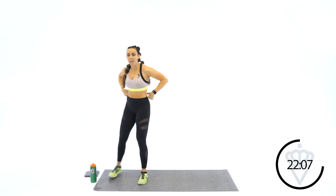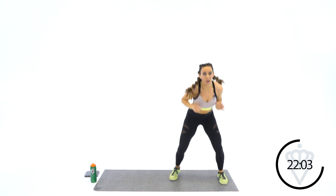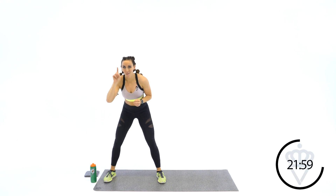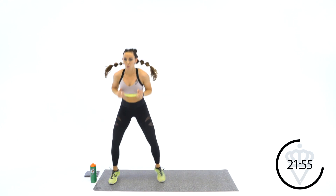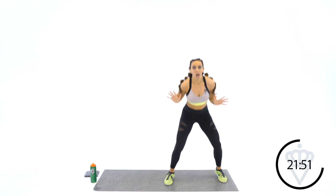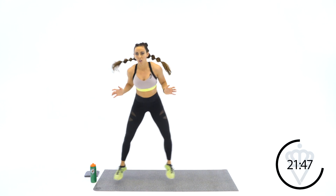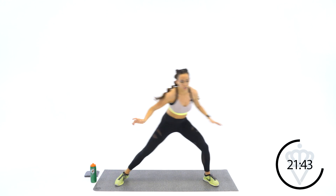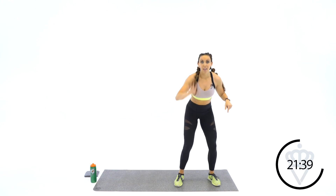Low slide — starting low: slide, hop, hop, slide, hop, hop. Ready? 2, 1, let's go. Slide, hop, hop. Step, hop, hop. Step, hop, hop. Hands are right here to the side. Just stay light on your feet. Bring one foot over as you place the second, hop, hop. Rest.